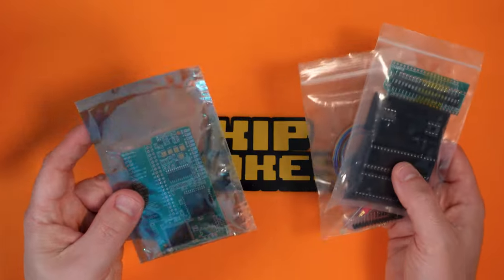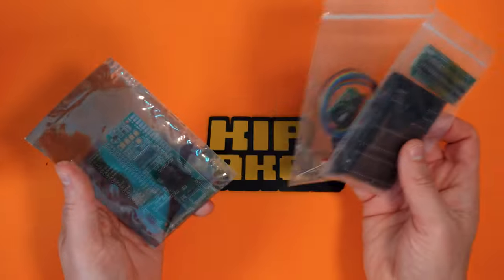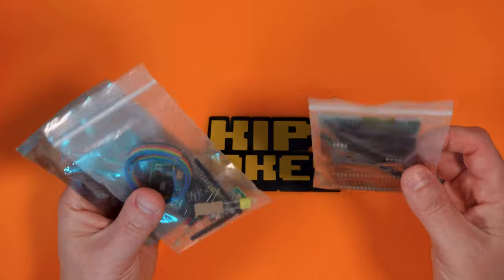I might save the SCART cable for a separate part. This is a Tim Worthington kit and there are instructions online directly from the man himself, so I'm going to follow those as I go along. I'll put a link in the video description to the instructions. Bear in mind I'm doing this on a PAL 6-Switch console — if you've got an NTSC console or a 4-Switch console it might be slightly different. Some components I did in the cap kit might need replacing with components that came in this kit, and not all of these components are used, I don't think. We'll find out as we go.